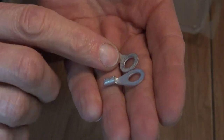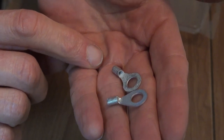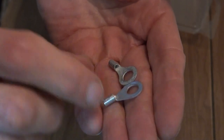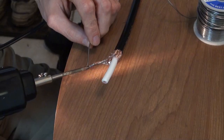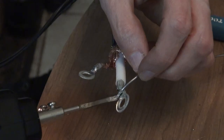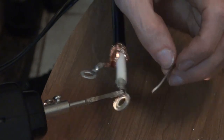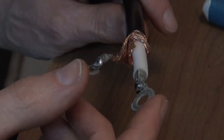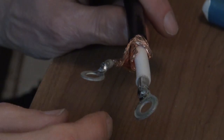Before you solder your lugs on, make sure they're a good fit for your feed point. I just did that off camera and these are fine, but that's something important to do — if they're too large or too small, you could be screwed. Just tinning up the end before I install the solder lug. Once your lugs are installed, it's not a bad idea to do a continuity test to make sure none of the braid is touching the center conductor.